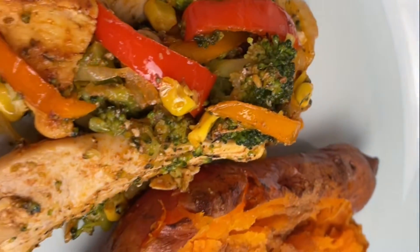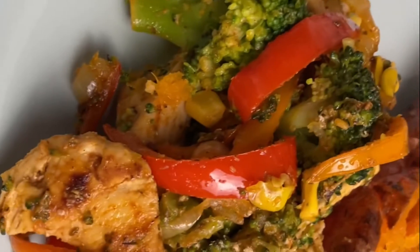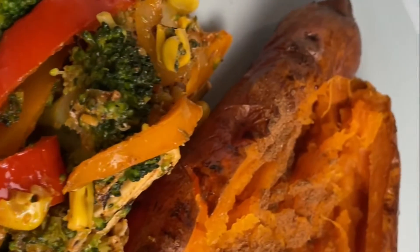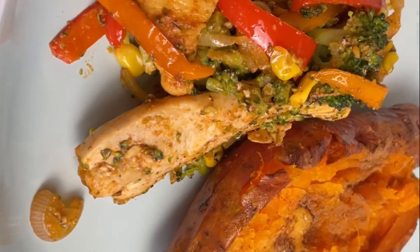Hi guys, if you are new welcome to my channel, and if you have been here before welcome back and thank you so much for the love and the support. If you want to see how I made these chicken fillets with peppers, please stick around.